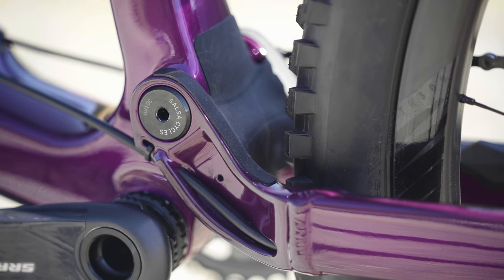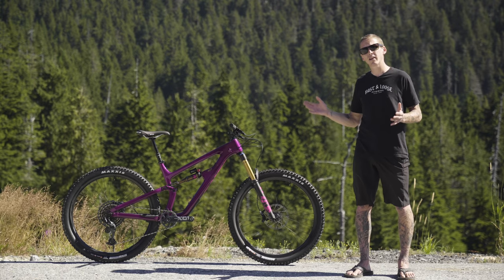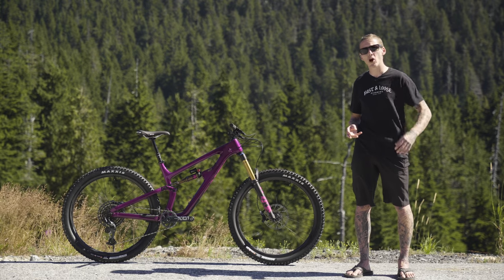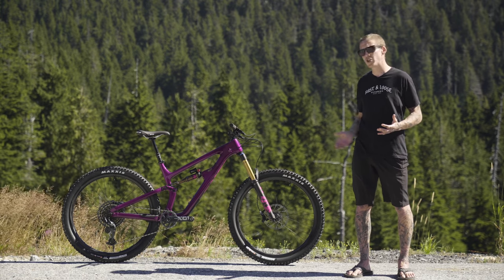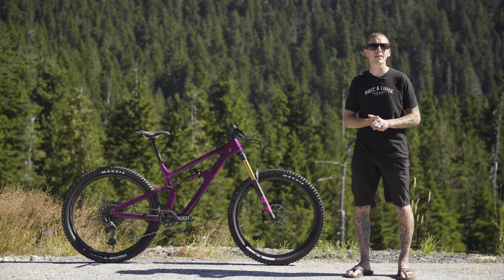And speaking of those chainstays, I'm just going to point it out again — they're aluminum. That's a spot that sees a ton of abuse from the chain and from rocks flying up, so Salsa's gone with aluminum chainstays down there for a little bit of added reliability.